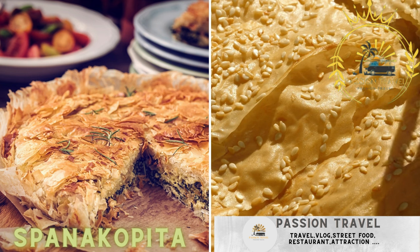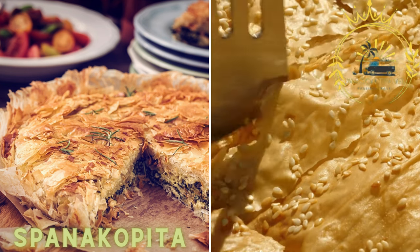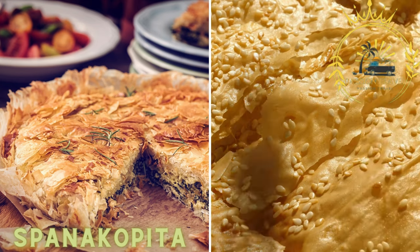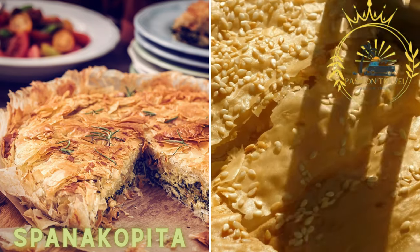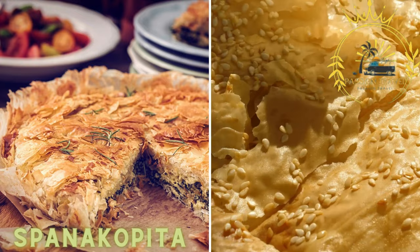Spanakopita is a savory pastry filled with spinach, feta cheese, onions, and herbs. The filling is wrapped in layers of flaky phyllo dough and baked until golden and crispy. It is often served as a handheld snack or appetizer.